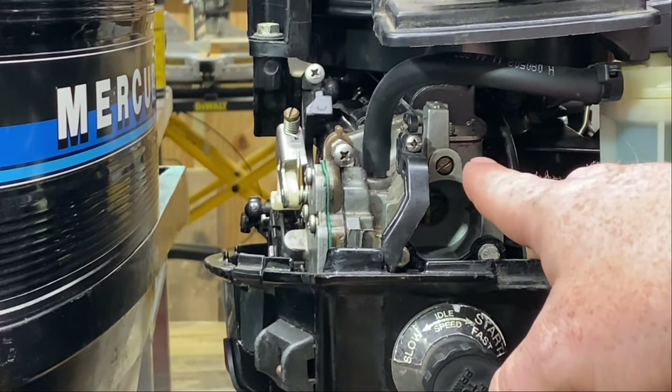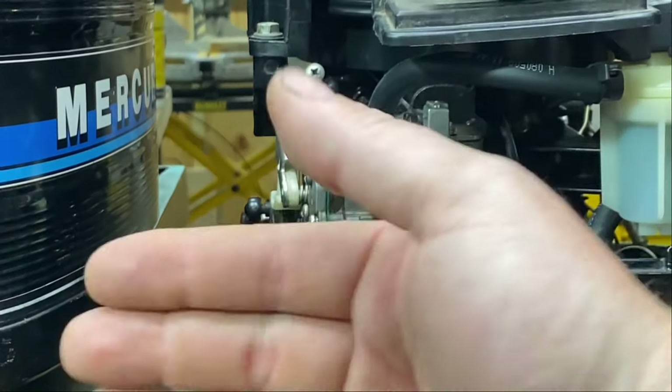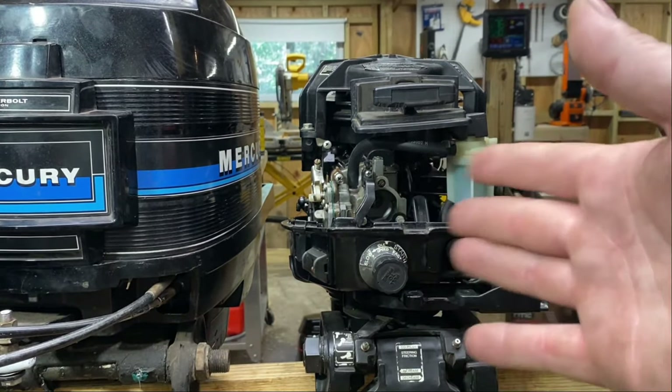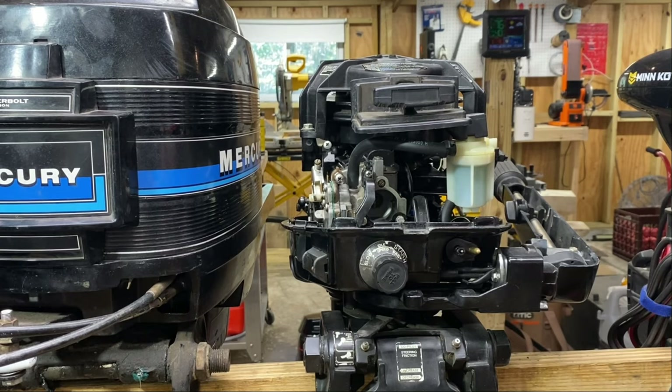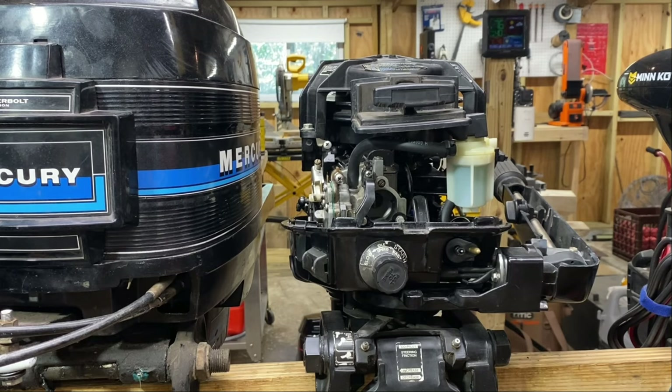If you go too far clockwise, your motor's going to start running lean and you're usually going to start getting backfires. Running it in a trash can filled with water, you're not going to hear the pop but you're going to see the motor stutter and shake — basically you're going to get a backfire. That usually only happens every 30 seconds to a minute or so. If you've got that happening, make sure to richen it back up by turning the screw counterclockwise — use really slow adjustments, because if you turn it really quick you can't tell what's going on.